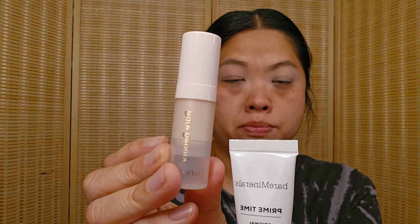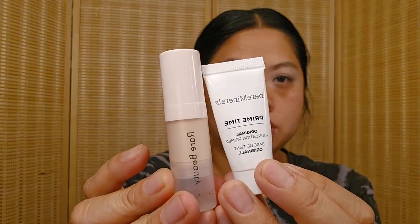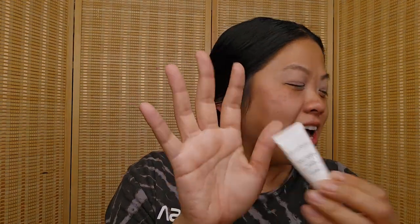The two primers that I mixed together — this one is the Rare Beauty Illuminating Primer and this one is the Bare Minerals. I just finished this one and I'm going to toss it, which is exciting. I know it's a small size, but I kind of prefer that right now because those are so much easier to go through.